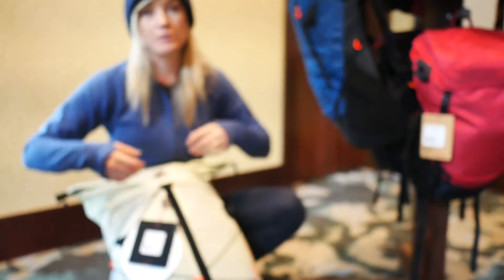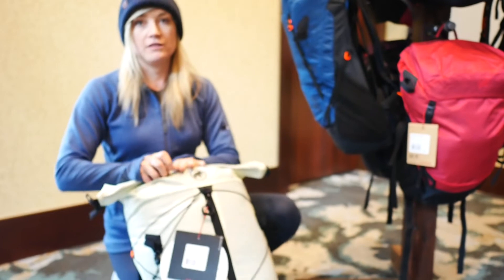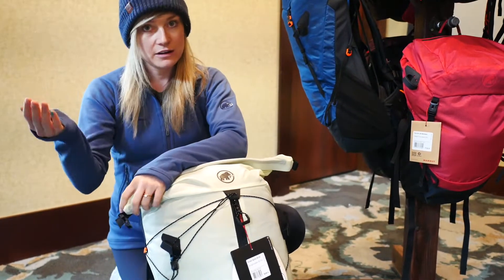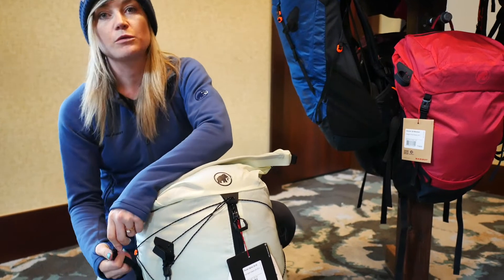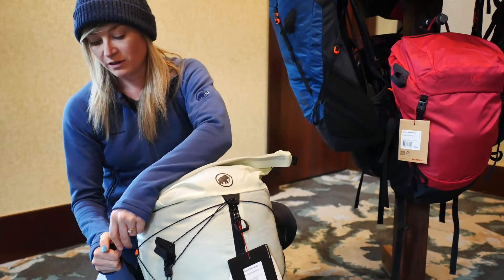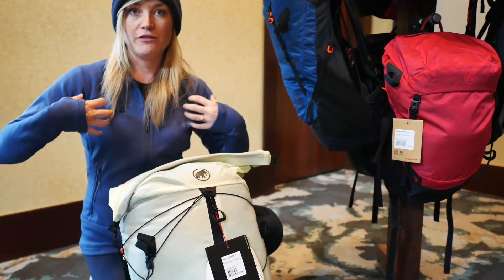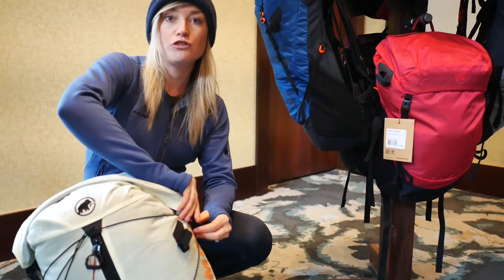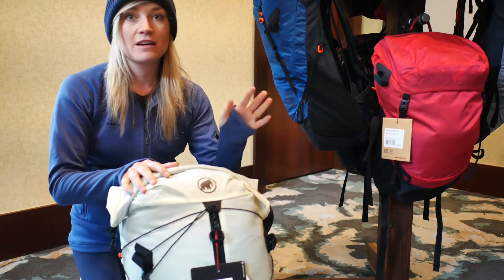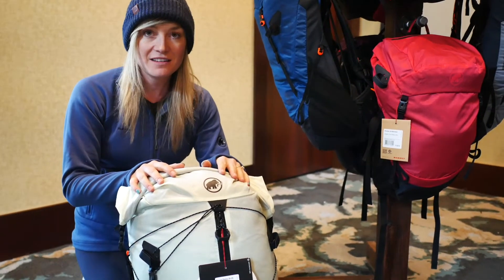The pack is extremely lightweight for what it is. We also have cinched cords around the entire thing and it's expandable, so we have two sizes: 28 to 35 liters and 50 to 60 liters, as well as a women's specific style with a slightly different cut and fit on the shoulder straps. This is the Dukan active spine series and it will be launching to consumers in the next couple of weeks.